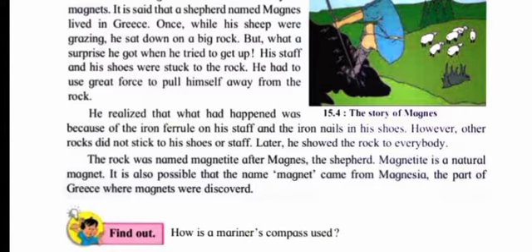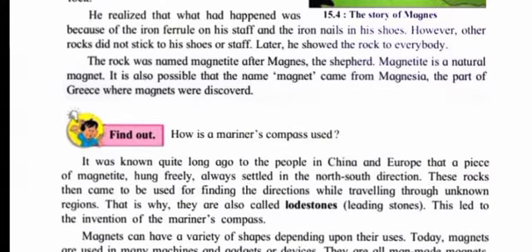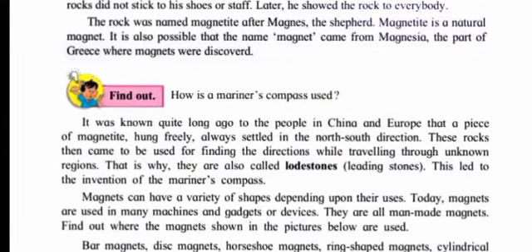Other rocks did not stick to his shoes or staff. Later he showed the rock to everybody. The rock was named magnetite after Magnus the shepherd. Magnetite is a natural magnet. It is also possible that the name magnet came from Magnesia, the part of Greece where magnets were first discovered.